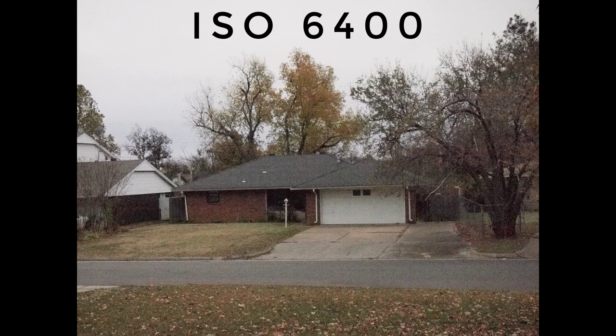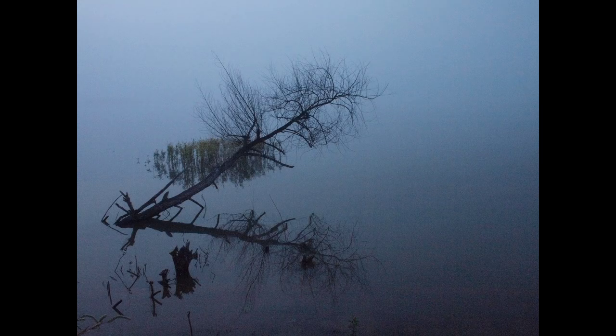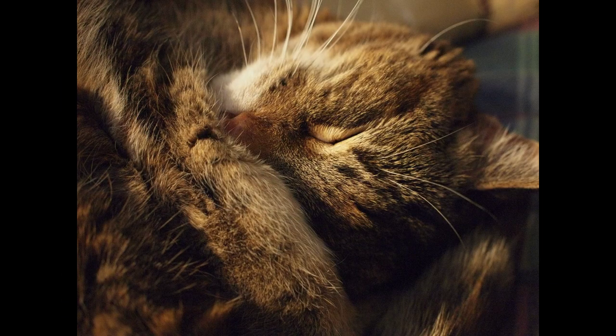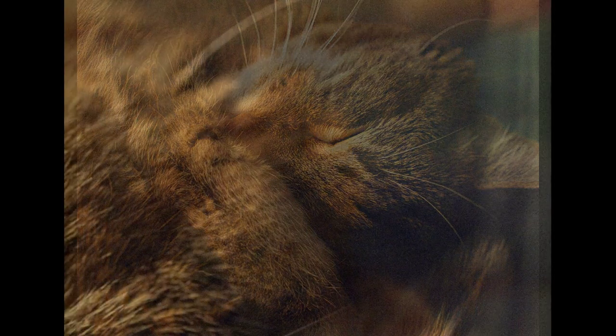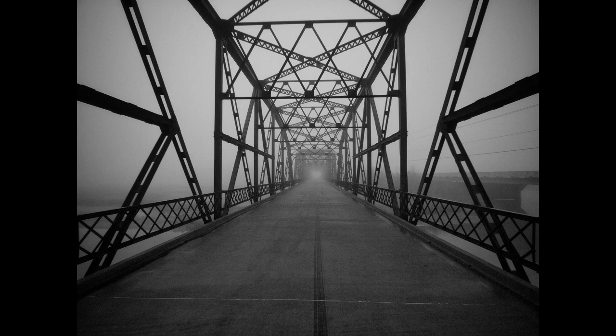At 3200 it's getting pretty noisy, and at 6400, especially on a computer monitor, it's very noisy — I'm not sure I would use that speed too much, probably not even 3200. This next one is a picture of a dam here in Oklahoma City — it was obviously really foggy, shot at ISO 2000. The grain is really apparent. You can see the section blown up — that looks like film grain. I think Olympus cameras do a really good job of imitating film grain. There's also an indoor low-light shot at ISO 2000, and in the edge areas you can really see that grain texture.